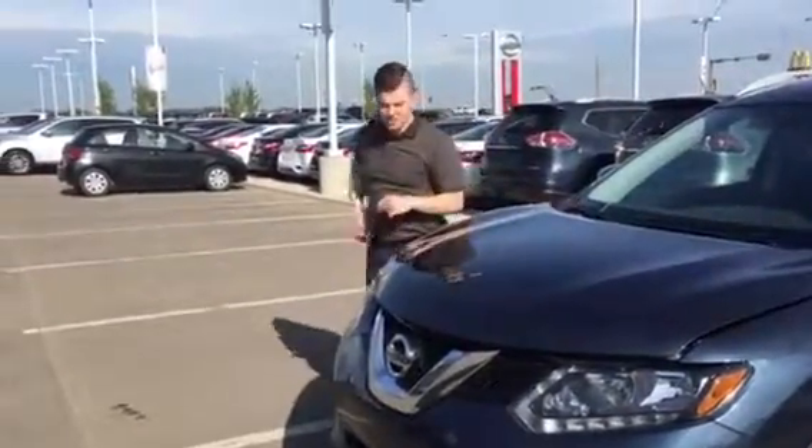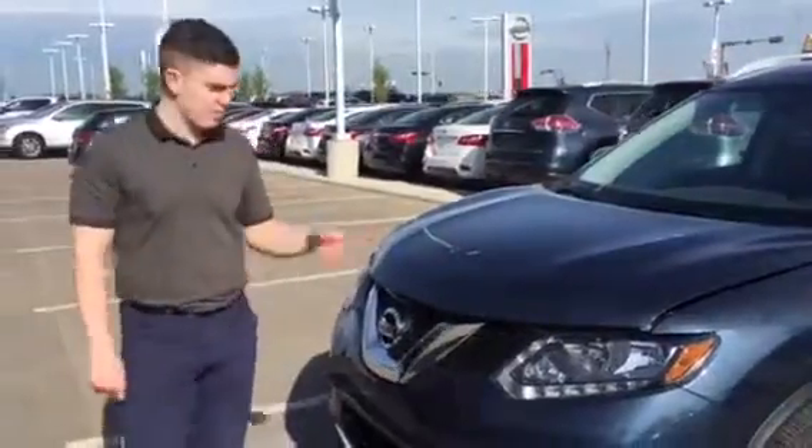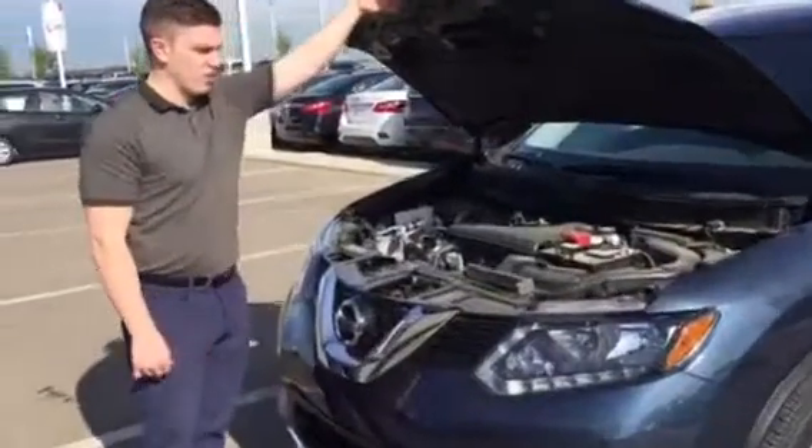Hey Marissa, it's Connor here from LA Nissan. I wanted to show you my favorite color of Rogue, which is also the Rogue that you picked out — the blue one. I really like it. I like your style. So I just want to make sure it has all the features you're looking for.